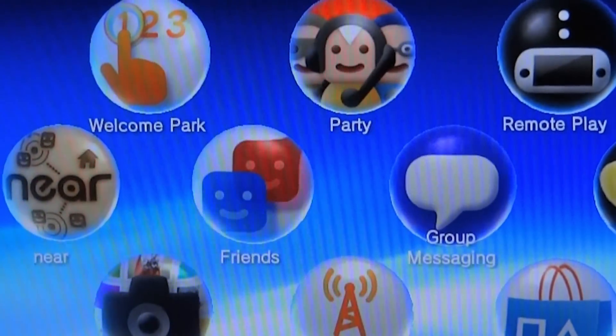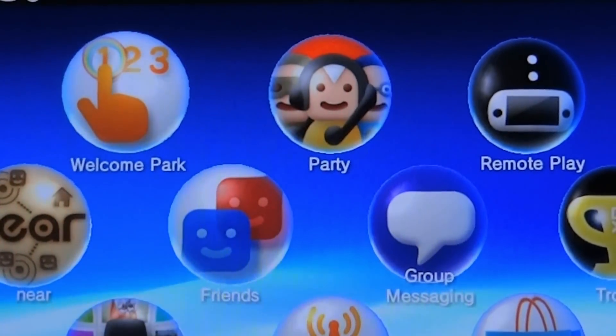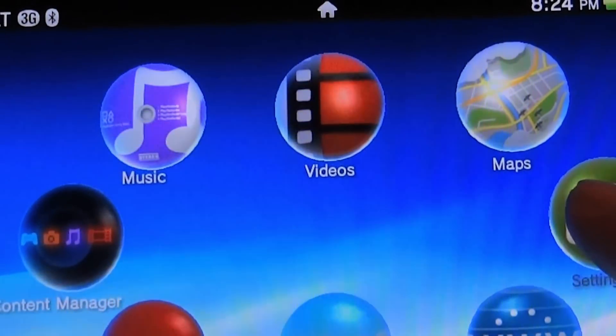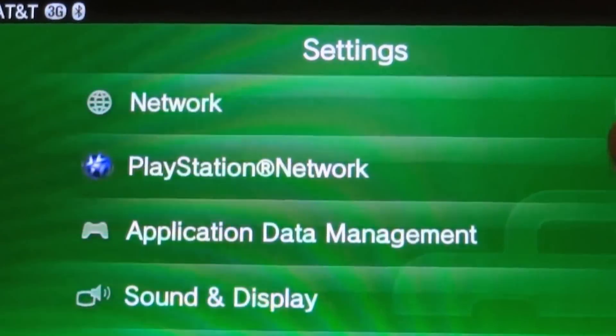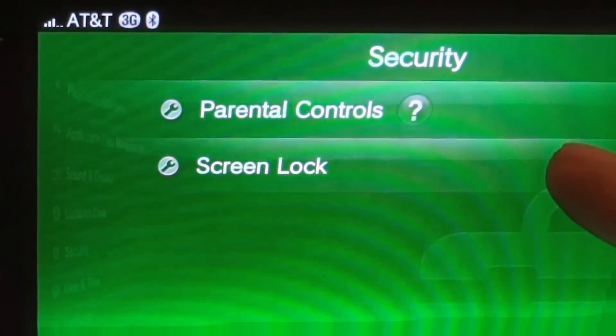Hello everybody, it's Jimmy back again. Today I'm going to quickly show you how to set up a passcode or screen lock for your PS Vita. First thing we'll do is go to our home screen, go into Settings, start the Settings app — I apologize for the moving around — and scroll down to Security.